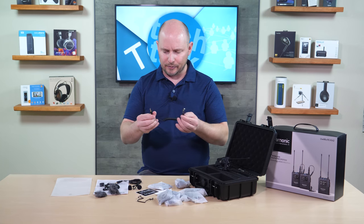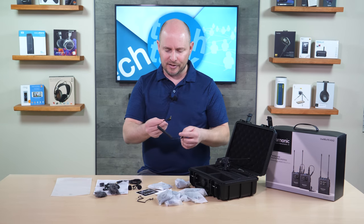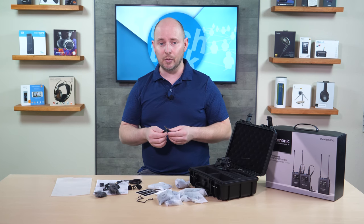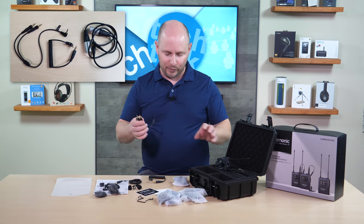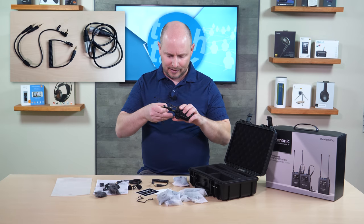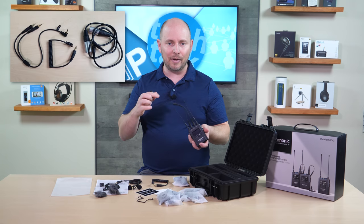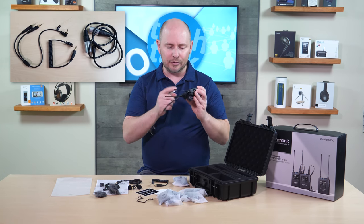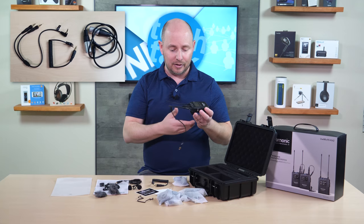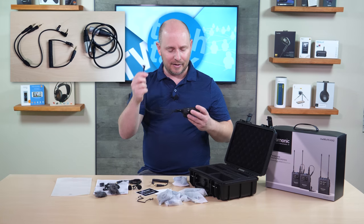Here we have one of your cables — this is a 3.5mm TRS to 3.5mm TRS connection. One end goes into the receiver and the other end goes into the input on your camera or recording device. And actually, since this is a dual output, this is mostly going to be a line level input — this is what you'll use going to your DSLR because of the fact that you have dual out. There's also a cable that converts from dual to a single 3.5mm connection for your DSLR or anything else — typical TRS connection.